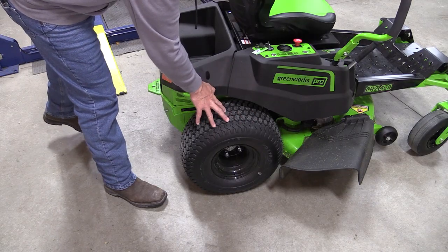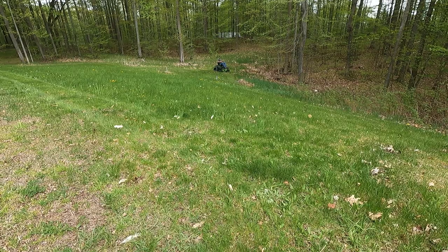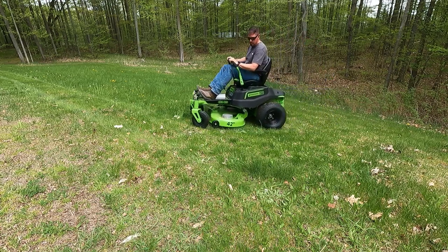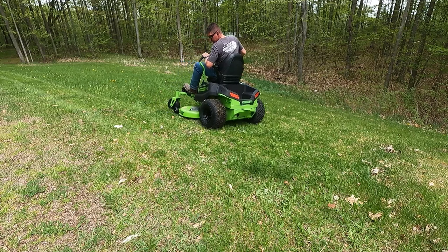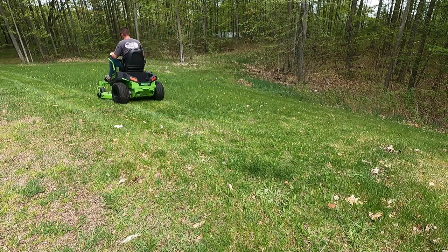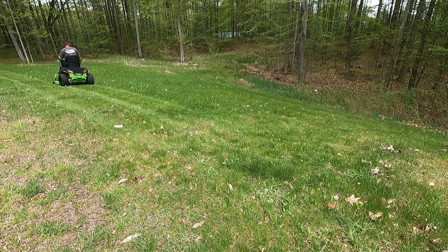These tires are decent and look like they'd work great, but they do not like hills and do not like slippery grass. They will slide around in many situations and probably should be slightly more aggressive. There are many times you go to turn, and if you're even slightly off camber, you'll just spin one wheel and not be able to get out. These tires stopped me from using this at my cabin up north. Keep this out of hilly areas — if you have a lawn like that, a small zero-turn like this is probably not for you.